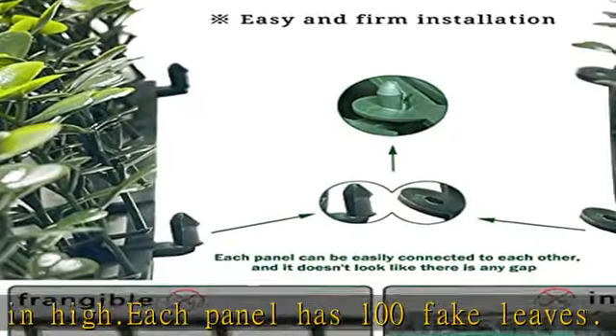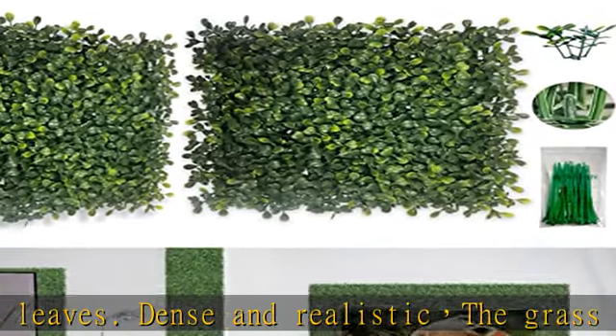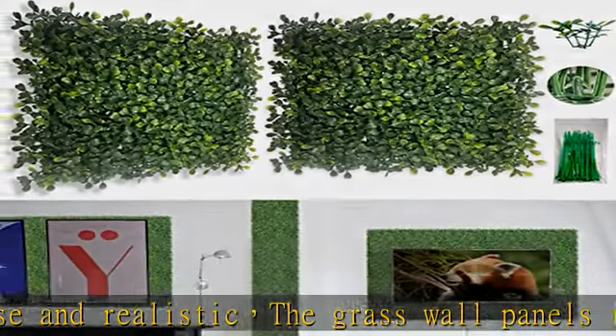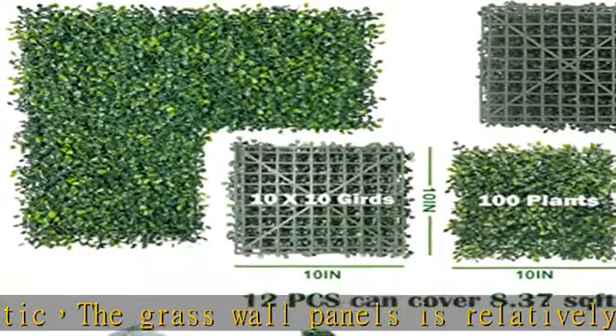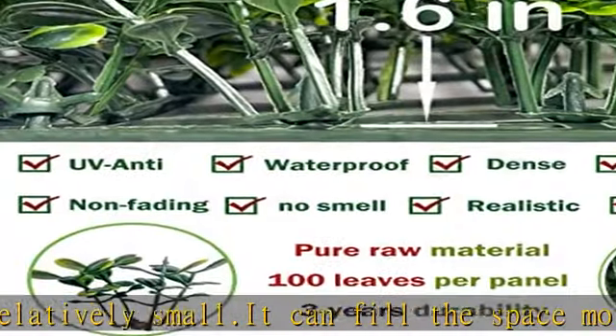Install anywhere you want to decorate to create a vibrant atmosphere and bring you a good mood. The green panels base is porous, and each panel features interlocking connectors for easy DIY installation. They can attach to any wood frame or chain link fence and backdrop wall easily.